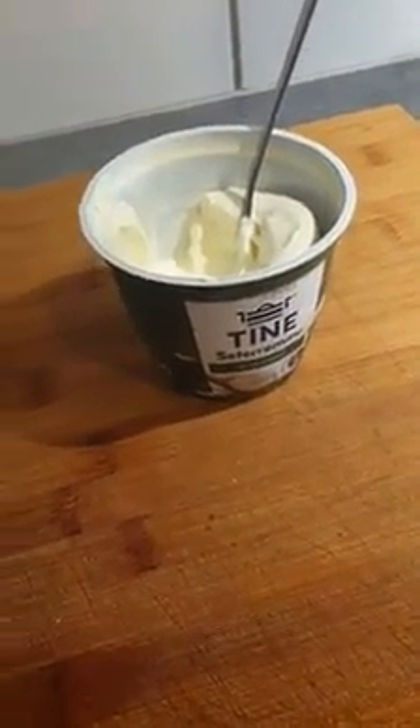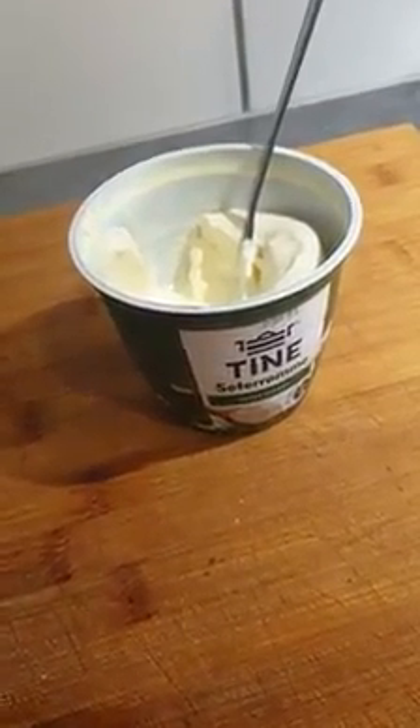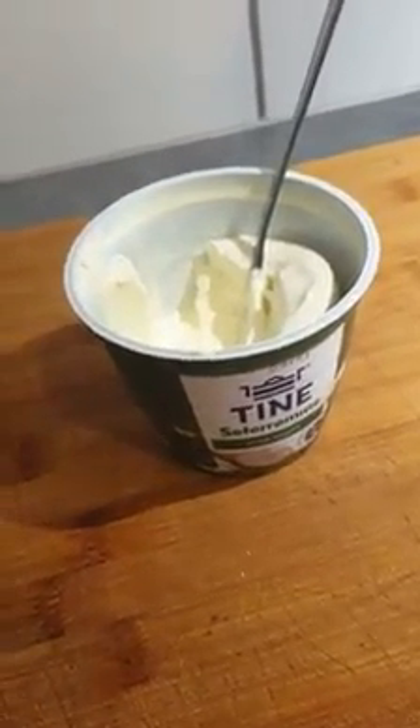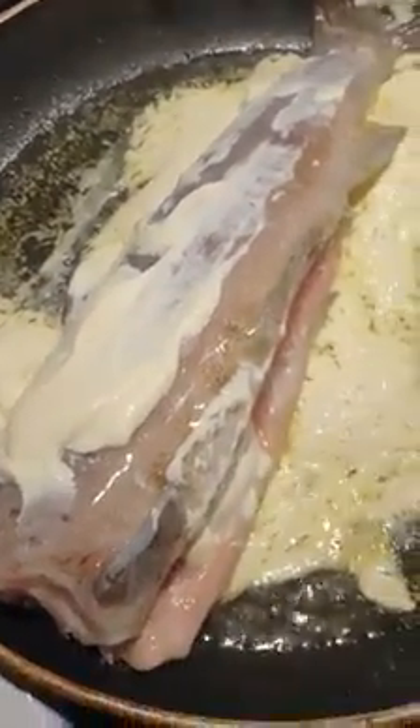I am using 37 percent sour cream — it's very fat — but if you have 20 or 27 percent, that's perfect too. Just not frying very hard, it's just a bit of a sizzle but not too hard.